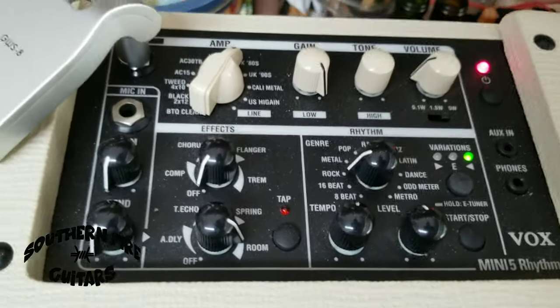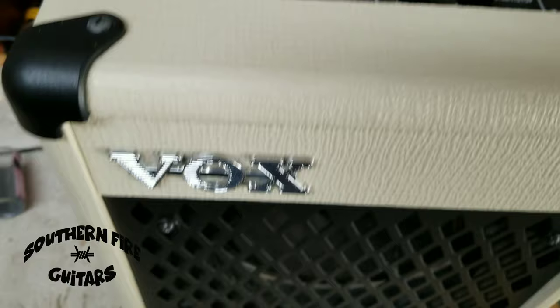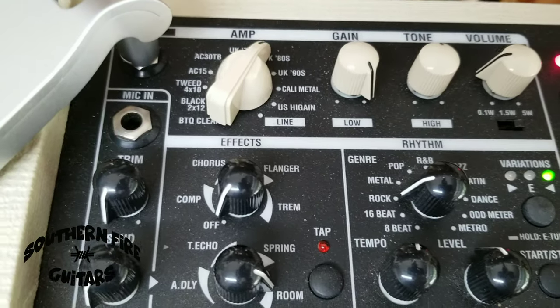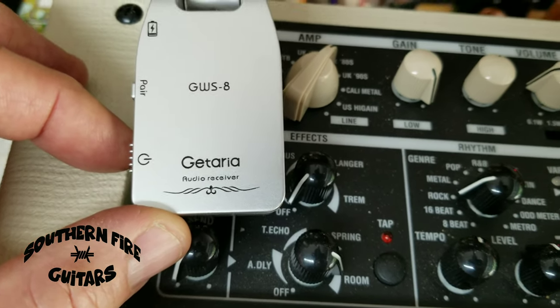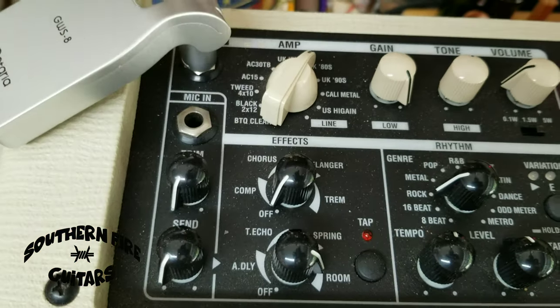This is my hot sauce setting on my Vox Mini 5 Rhythm amp right there, and I'm also using this cordless guitar receiver and transmitter. I'll leave a link to both of these in the description.